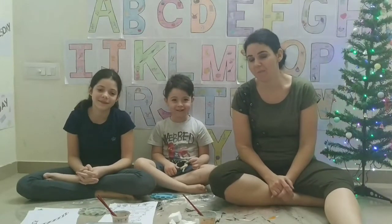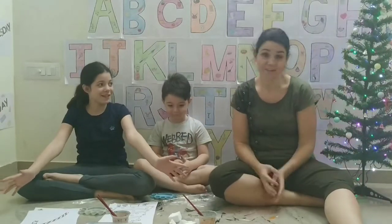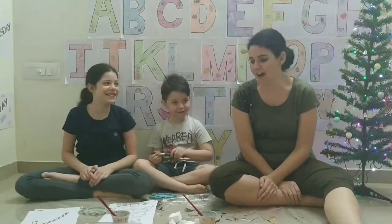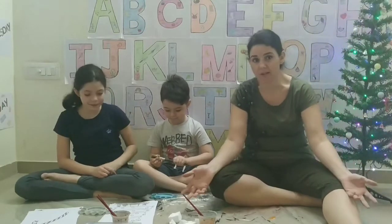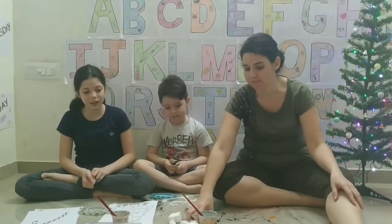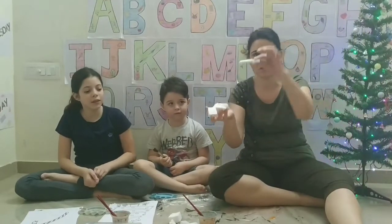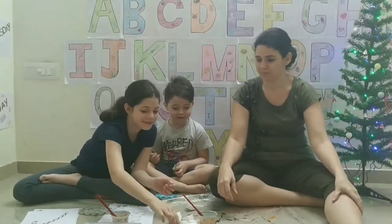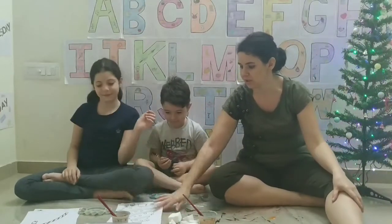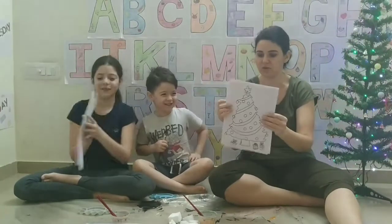Hi guys, welcome to Homeschool with Liam. Today we are going to do some crafts for Christmas. This is something really fun to do and once again we are using some recycled items. I've got some polystyrene blocks in the cupboard, so I've cut out some shapes and things for the kids to paint. And we've drawn some pictures and Christmas trees and stuff.